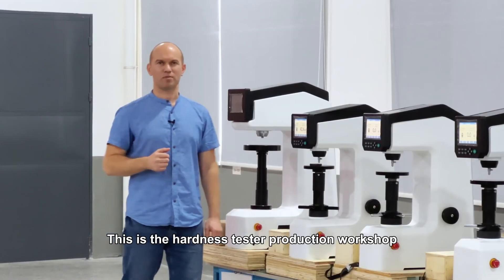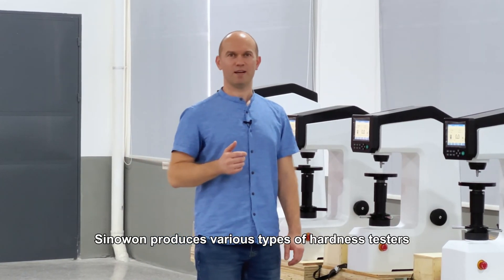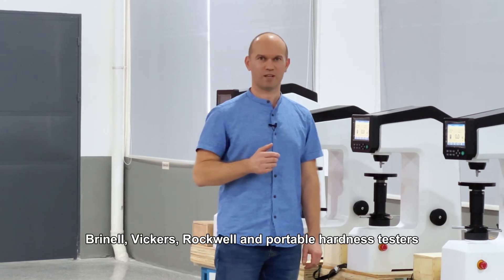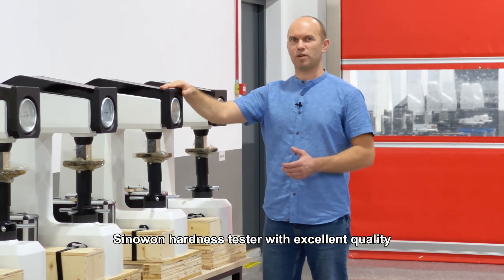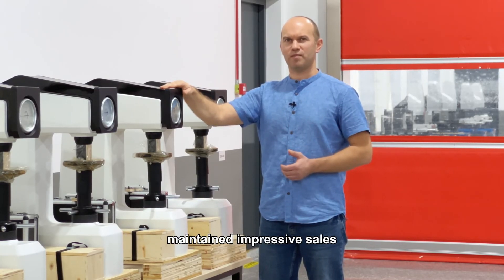This is the hardness tester production workshop. Sinawan produces various types of hardness testers: Vickers, Rockwell, and portable hardness testers. Sinawan hardness testers with excellent quality have been recognized by customers and maintained impressive sales.